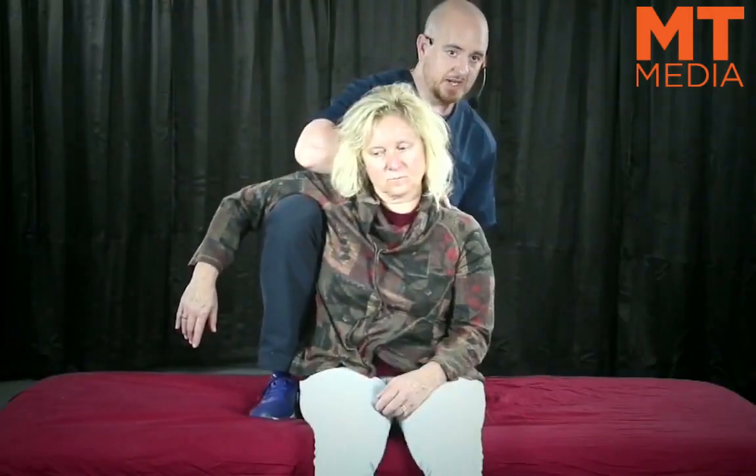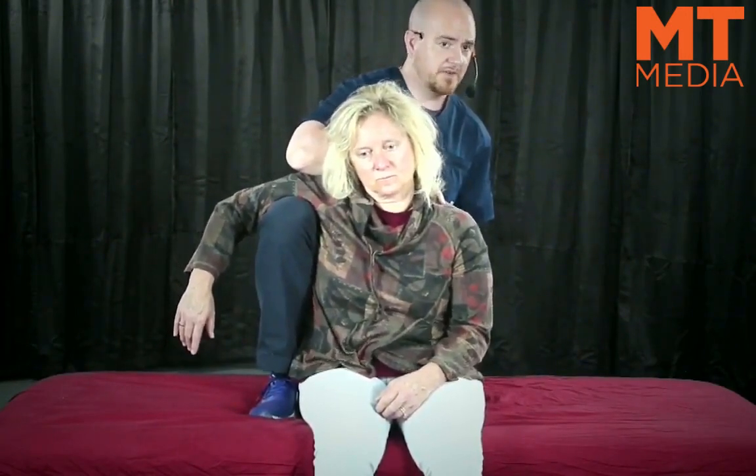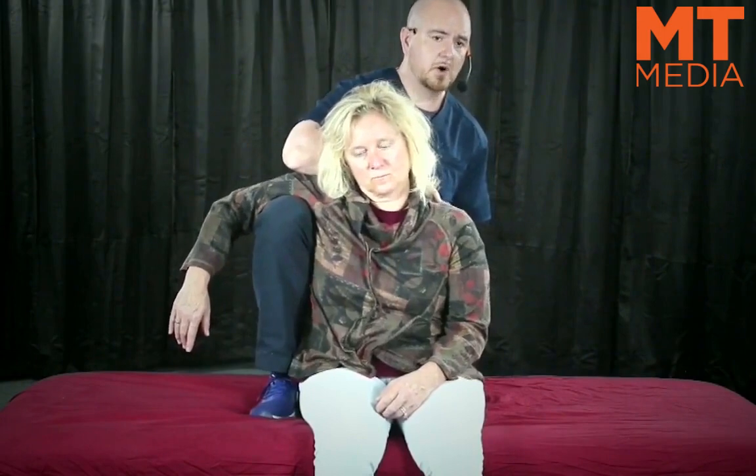This isn't something I would suggest in many cases because it can be difficult for the practitioner. It can be tough for the patient as well because it does become hard on their shoulder over time, so you don't do this for a particularly long period. But it is a method that really does a good job of showing an awkward position and driving home the point that the more contact you have with the patient, the more control you have, and the safer the movement is.